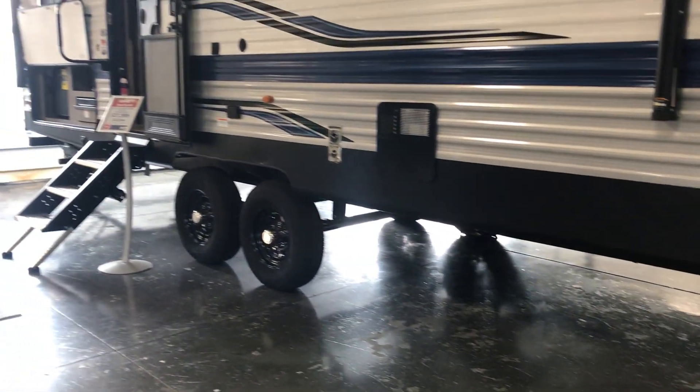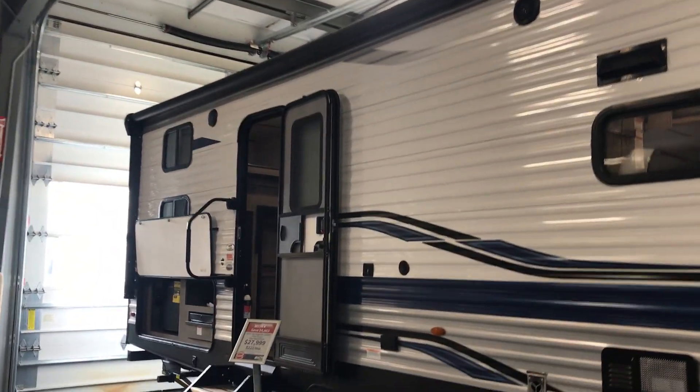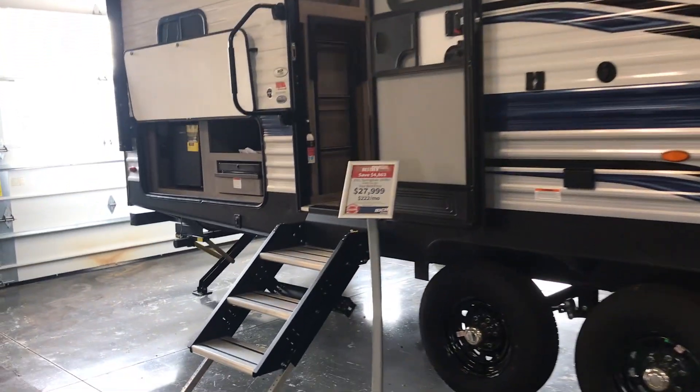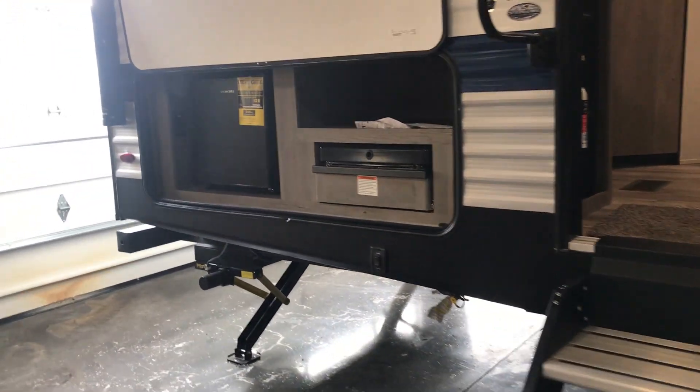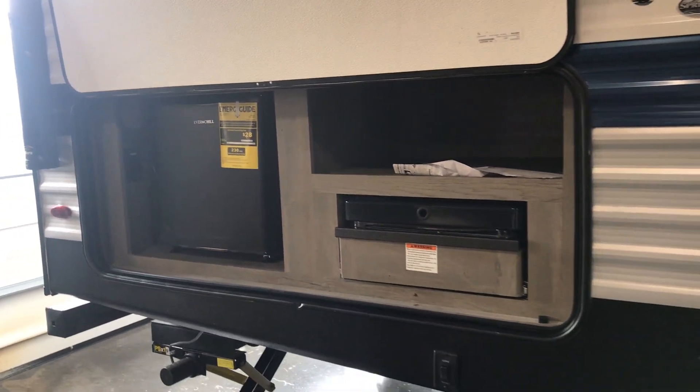Nice size awning, and it does have the LED light strip in it. Marine grade speakers on the exterior. And then you do have a nice little outside kitchen here — you'll have a two-burner stovetop, a fridge, and a quick-connect propane line right underneath there, so easy accessibility.